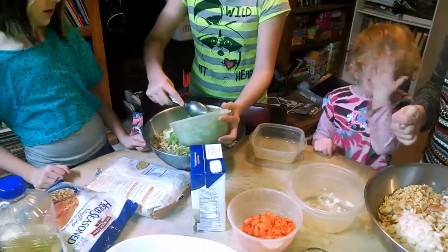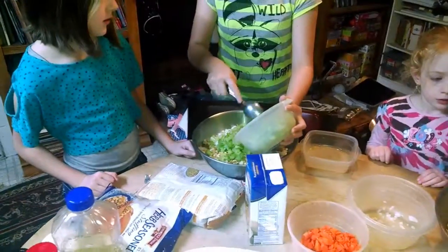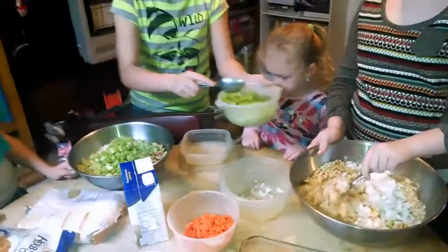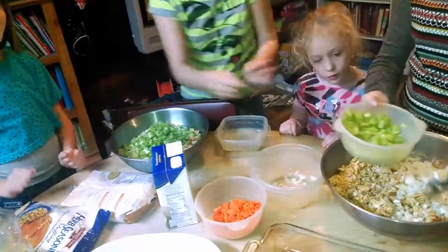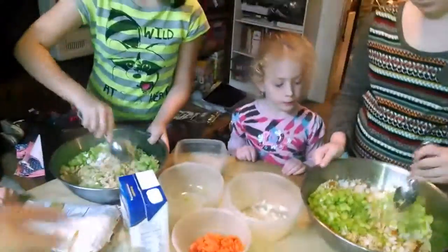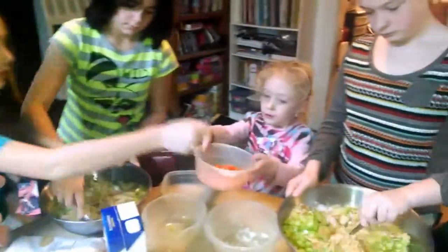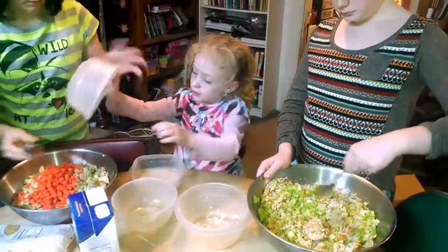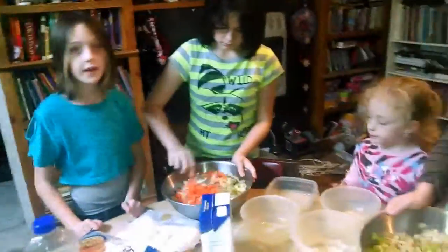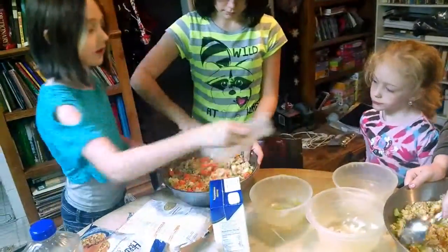Mix it up, Abby. Dump the rest in the other bowl. Abby, we're working together. Zoe, hand Chelsea the carrots — she's going to dump them into Morgan's bowl over here. Slow down. Tap the back of it. Zoe, can you do me a big favor? Take all four bowls into the kitchen, but don't stick them in the sink, because we're going to need to hand clean those.